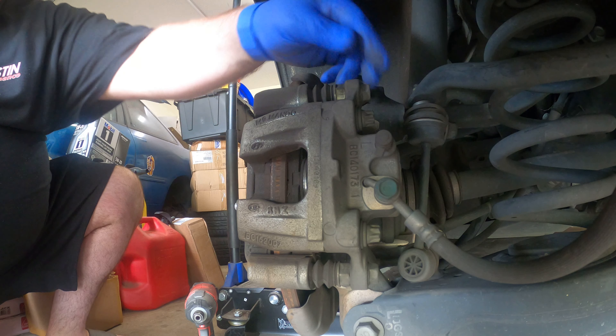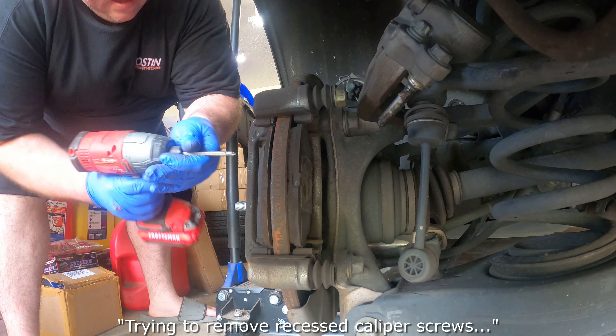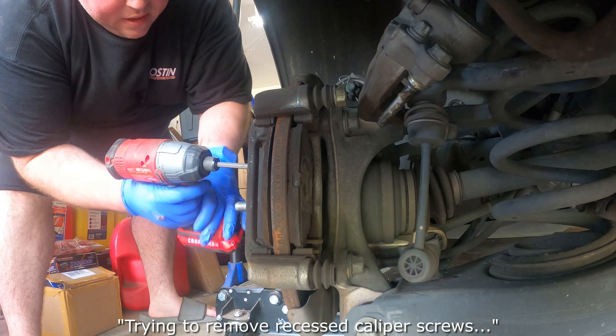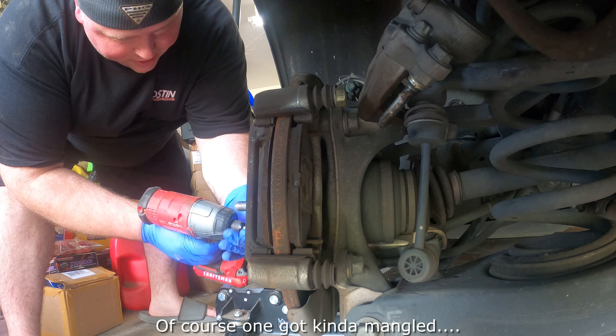Of course, this rotor is not even a year old. Crazy, isn't it? Let me go get some more stuff so I can get this rotor off. I mean, this rotor is done.